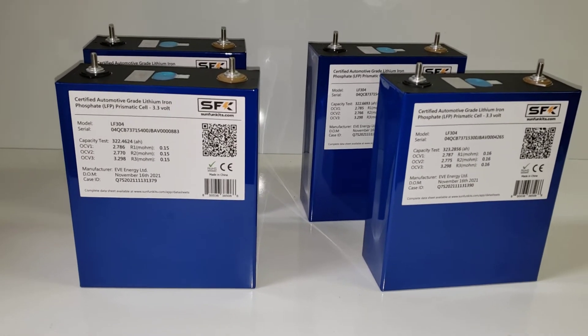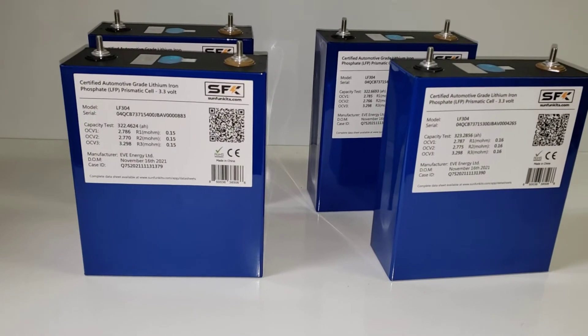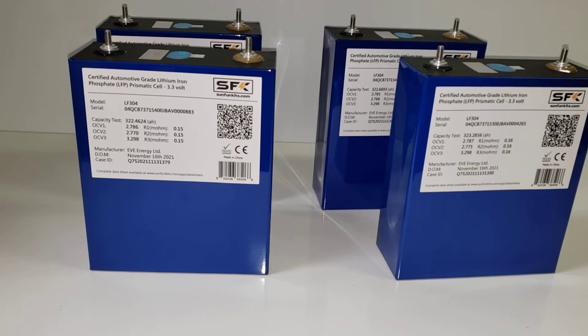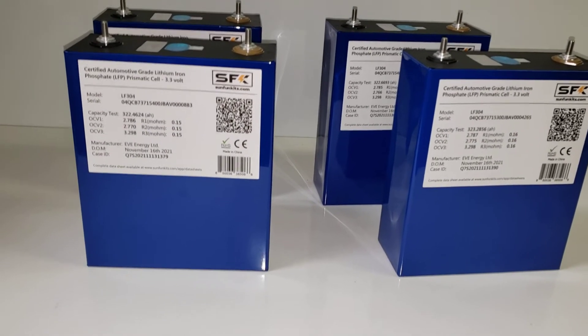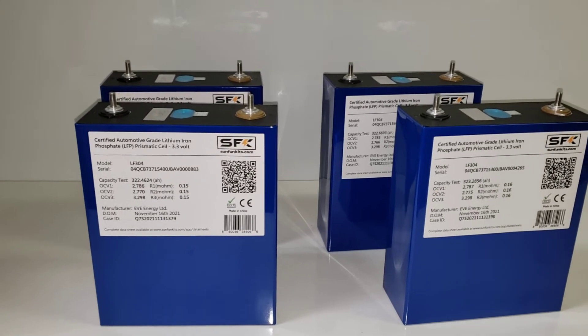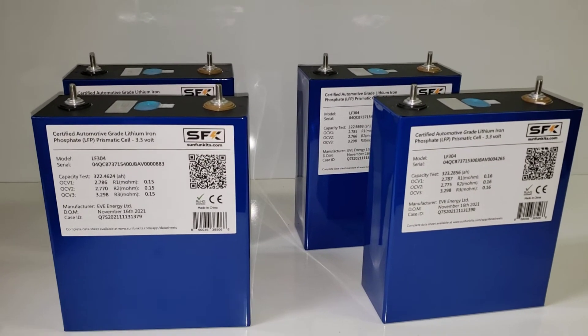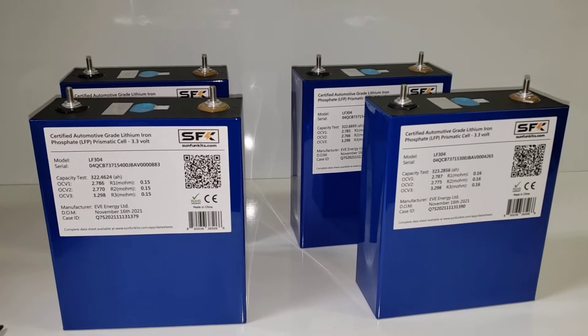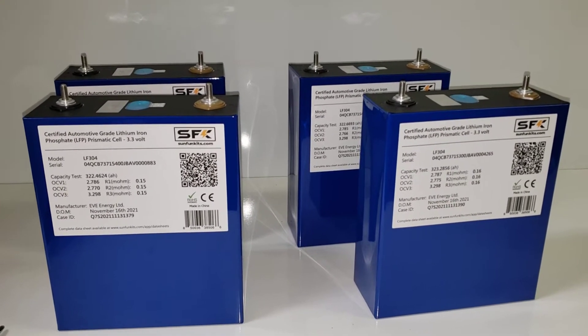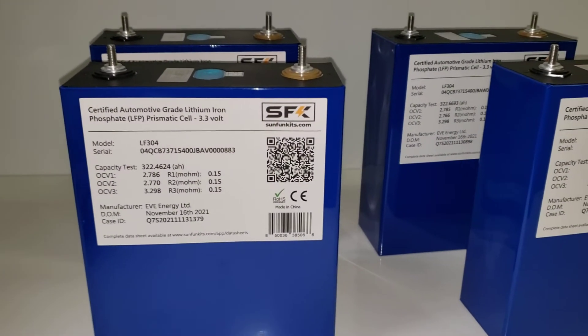We didn't want to put it on our website because we knew it would just slam. So probably by the end of the month these will actually be live — we're just trying to get a few things straightened out. The reason we want to show this video is to explain what our cells are. These are certified automotive grade cells.